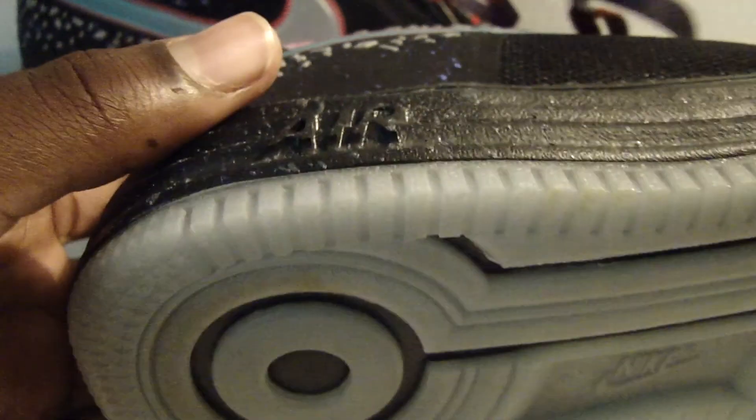You see the midsole — it's black with gray paint speckles. Then you see the Air and then the Lunar Max midsole. It runs around the whole shoe inside and out. The outsole is a glow in the dark Air Force One just regular sole. You see the Nike branding right there along with the swoosh.